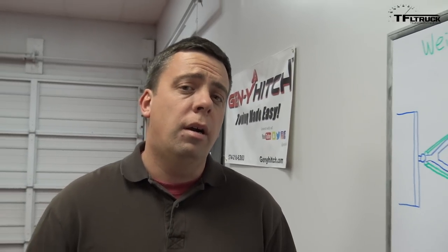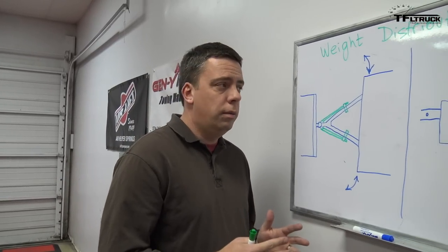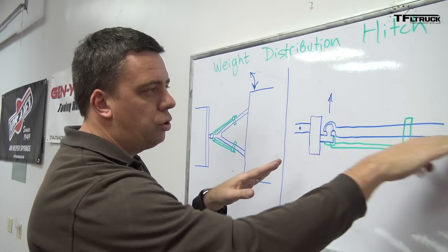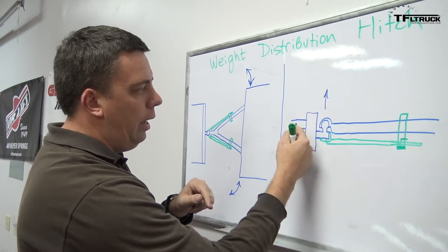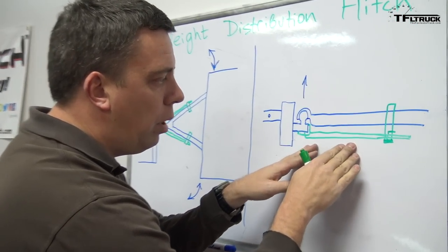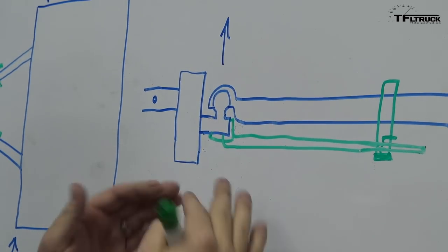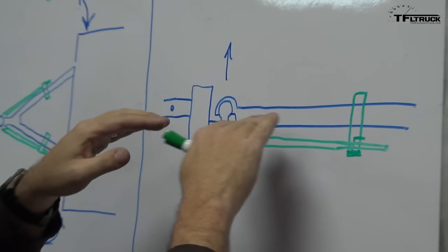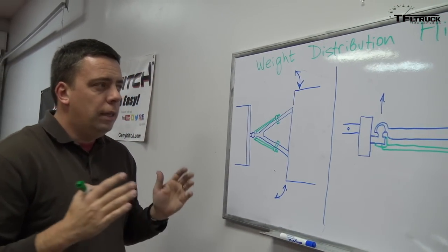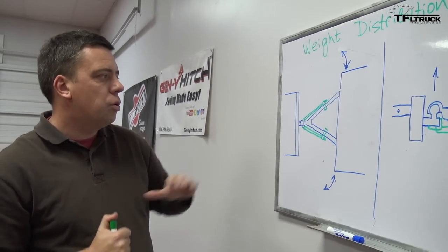Hey guys, Andre here. This is a quick refresher on the weight distribution hitch. The primary function of the weight distribution hitch is to actually help distribute the weight between the frame of the trailer and the frame of the truck or tow vehicle through the hitch. The trinion bar is actually key here — the steel in the bar provides a spring to help support and distribute the weight throughout both the tow vehicle and the trailer. The Gen Y hitch solution we're using also has an additional feature, which is sway control.